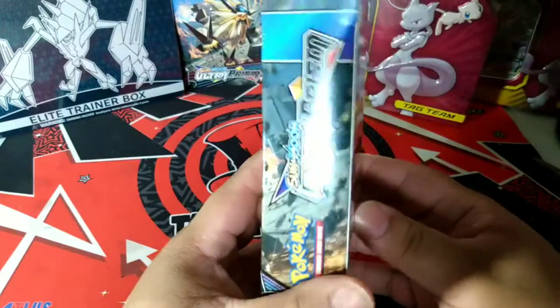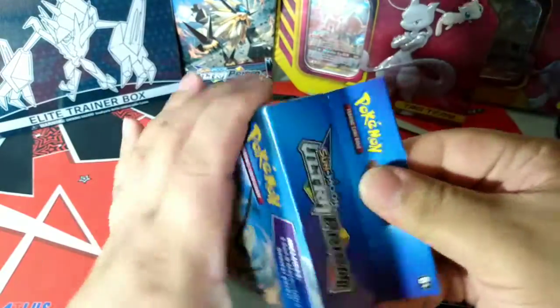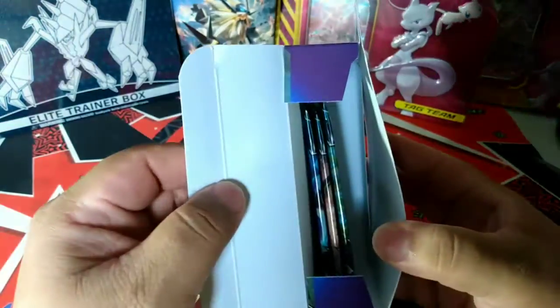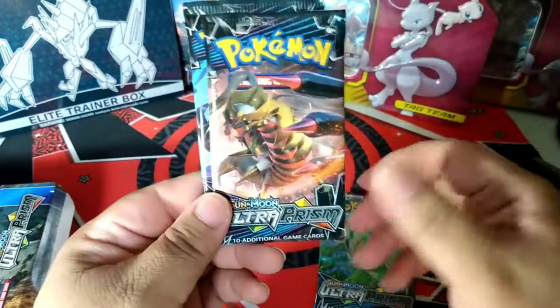Alright, so here's the box — a nice little shiny Ultra Prism box. A little fancy. The three packs are in there. I feel like it's a lot of cardboard waste for that. We got the nice little Leafeon, Giratina, and Necrozma packs.